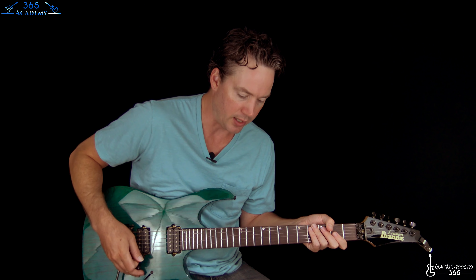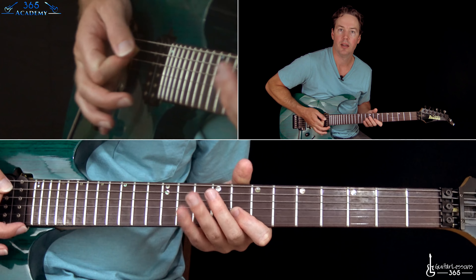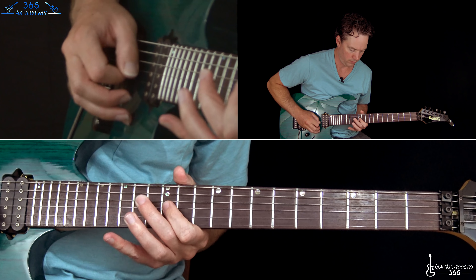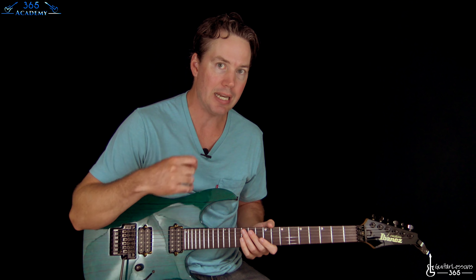You said that when you were doing your tremolo picking, you have a lot of noise coming from the other strings. The reason why you have that is because you're picking from the elbow and not the wrist or the forearm — kind of a rotation type of thing.